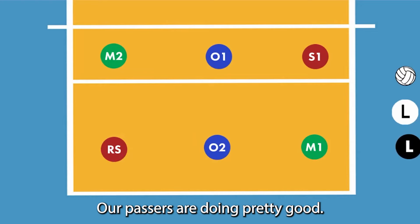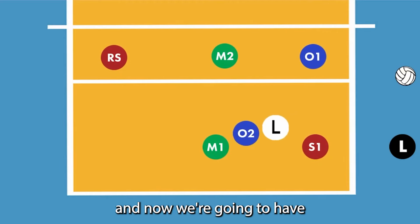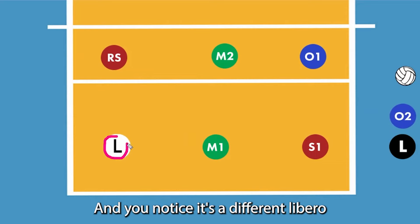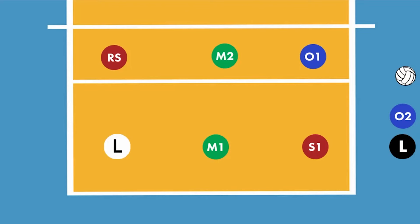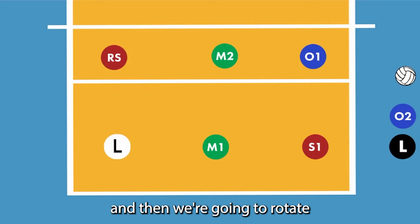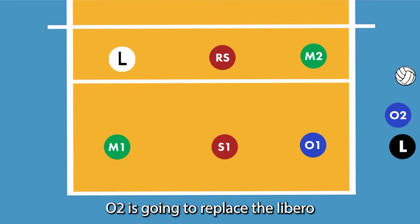We're going to wait a little bit — our passers are doing pretty good — so we're going to play and rotate. Now we're going to have our libero replace the outside. You'll notice it's a different libero; they act as the same person. Different numbers, but they are considered the same person in volleyball. Now the libero is in for outside two. We're going to play a little bit, rotate, and the libero is going to be in position four again. The libero has to be replaced by outside two in this case, so that's what we're going to do — O2 is going to replace the libero.